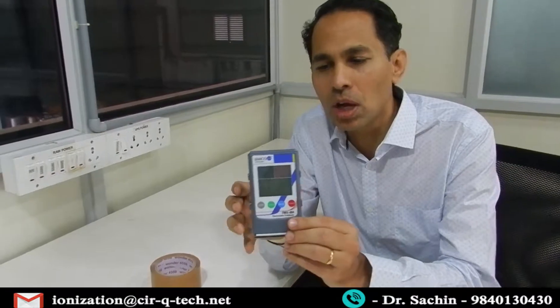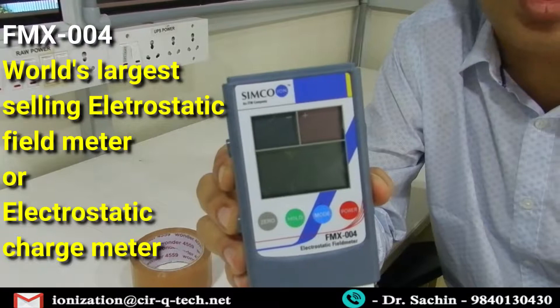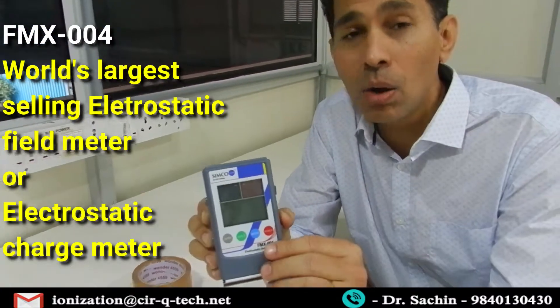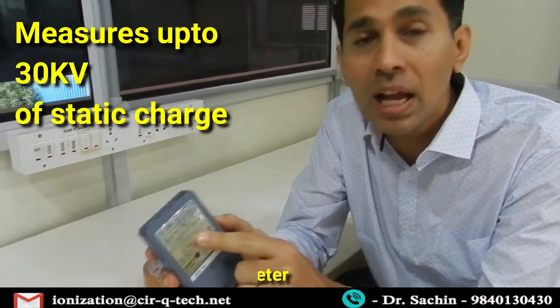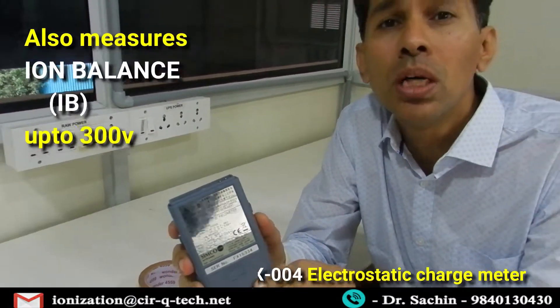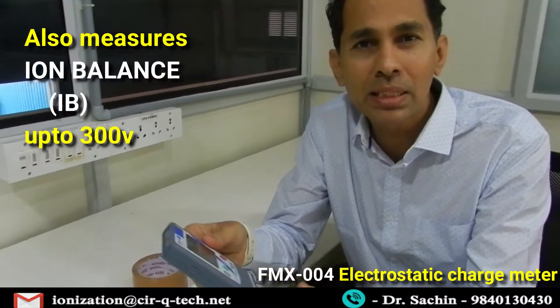Today we are going to talk about the FMX004. The FMX004 is possibly the world's largest-selling static charge meter or static field meter. It is very robust equipment and can measure up to 30 KV — 30,000 volts of static charge. It also measures ion balance up to 300 volts.